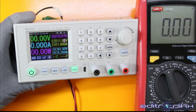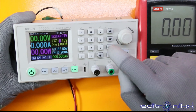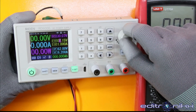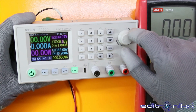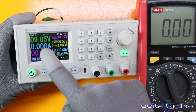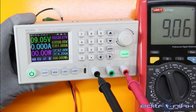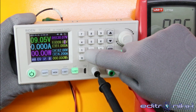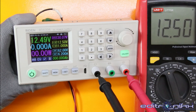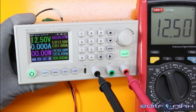En esta primera etapa vamos a ver cómo calibrar los voltajes. Lo primero es colocar el voltaje, lo podemos hacer con esta perilla. Por ejemplo le colocamos 9 voltios, podemos bajar hasta ahí: 9 voltios. Una manera más precisa: escribimos 9.05 voltios, damos enter y luego activamos. Vamos a verificar con el multímetro: efectivamente 9.05, 9.06 voltios. Otra manera: voltaje 12.5 voltios, damos enter y ahí tenemos exactamente el voltaje indicado.